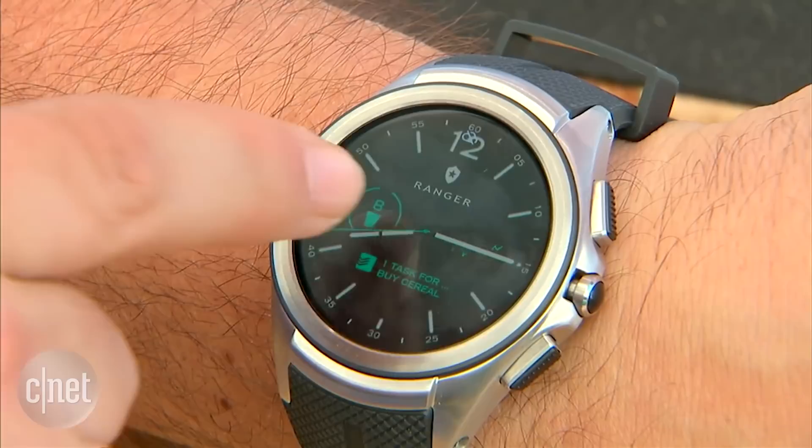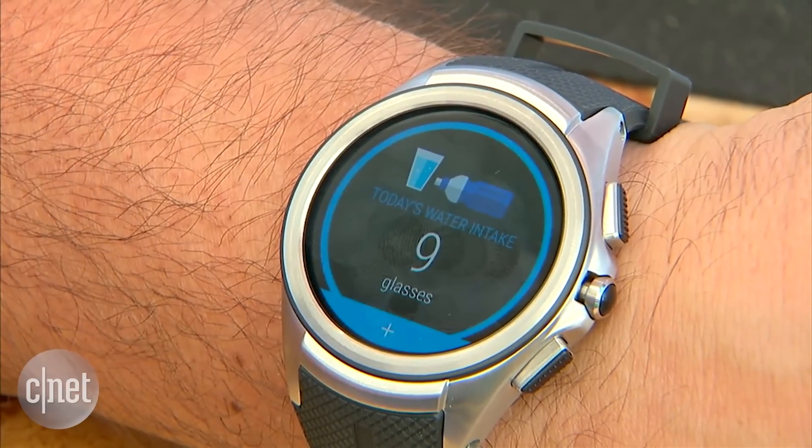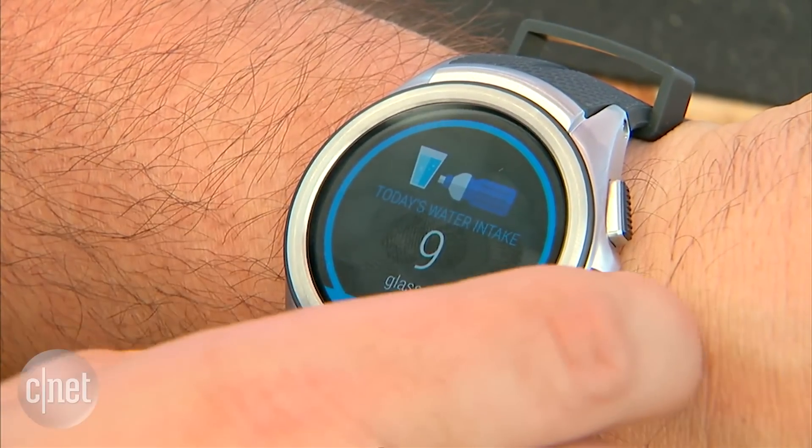Kind of like complications on the Apple Watch. If you tap this, you can launch Lifesum and you go right into logging how much water you've drunk, which for me is not enough.